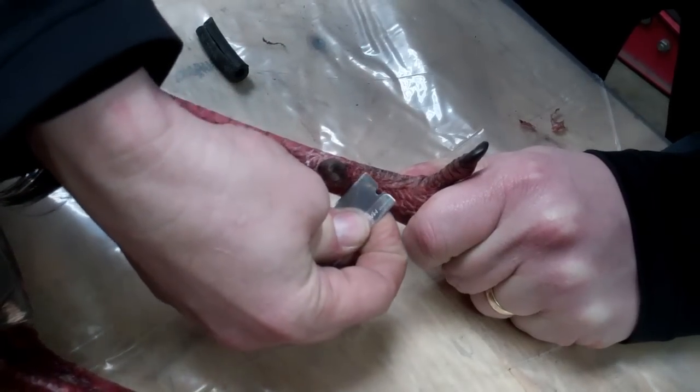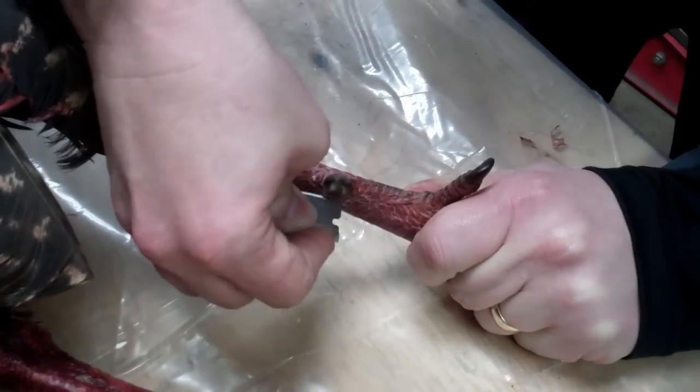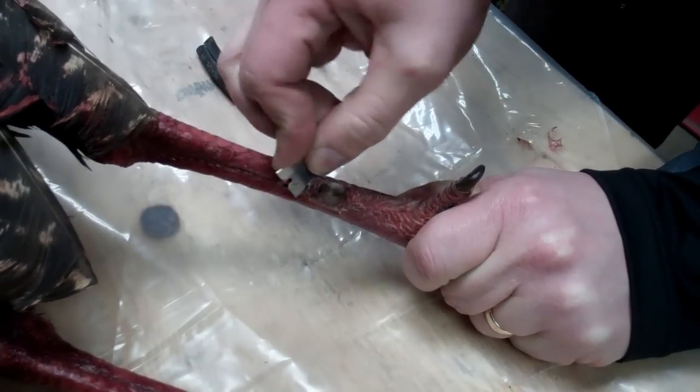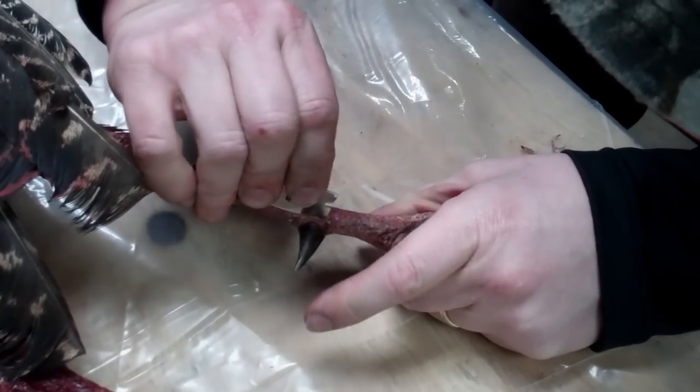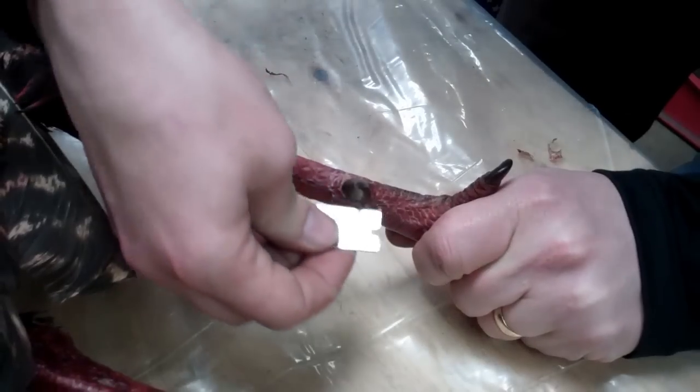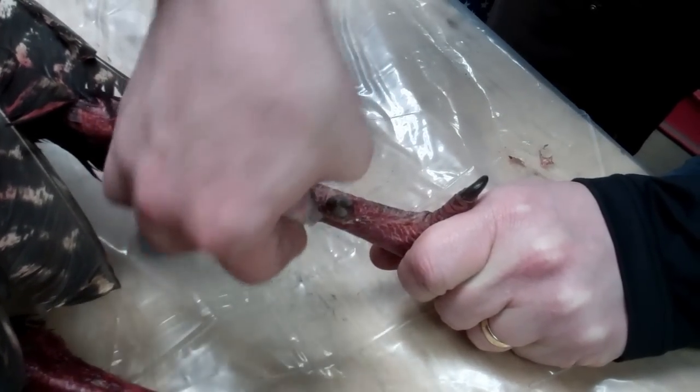So I just take a razor blade and I'm going to cut all the way around that. Try not to cut myself. Just make sure we got all that meat — not much meat there, just mostly skin and sinew, like that.